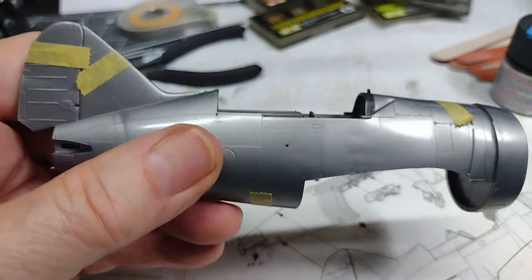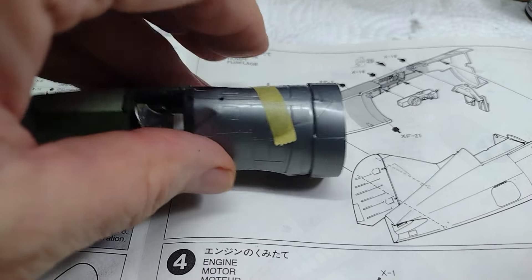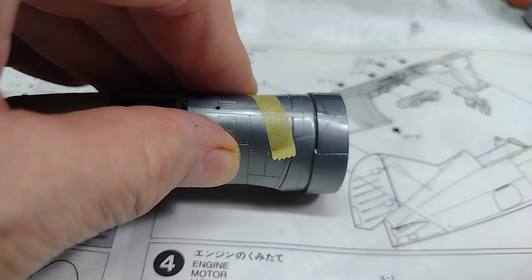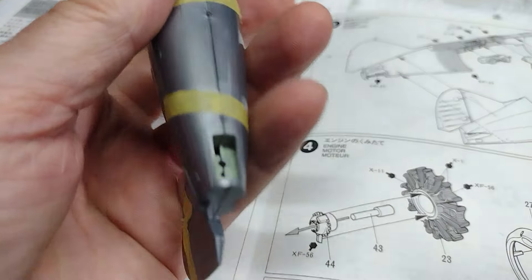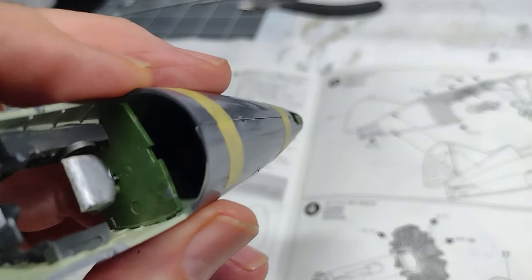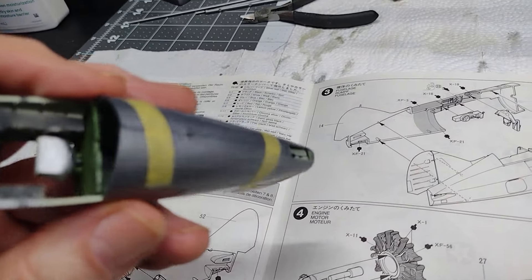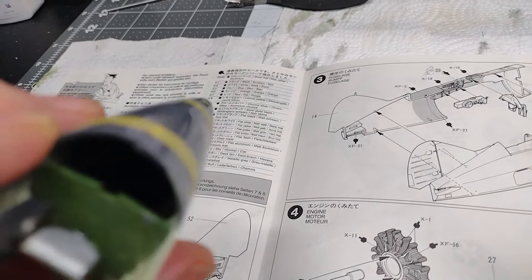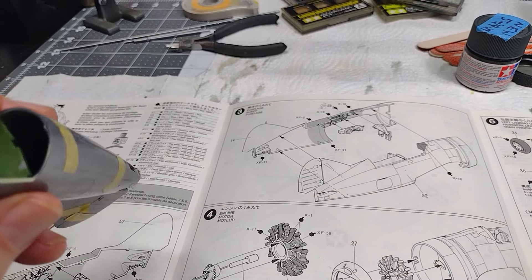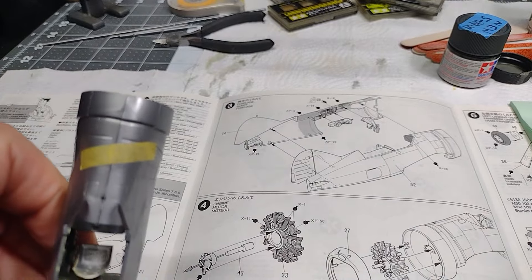I'm going to grab my glue and start gluing the fuselage halves together, put the tape on it so it holds in place as I glue. I'll glue this top seam here first, squeeze that together, get everything lined up right, and hold it until the glue sets. This bottom section is the worst — it's kind of uneven. I'm trying to get the camera to focus so you can see what I'm talking about.